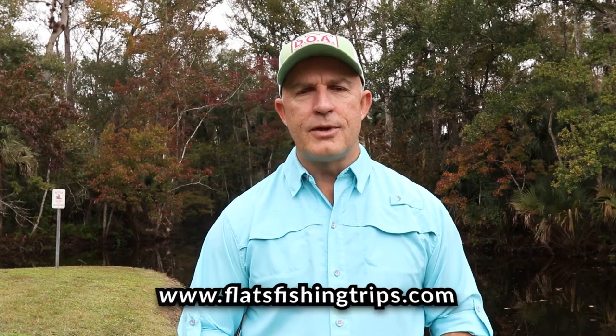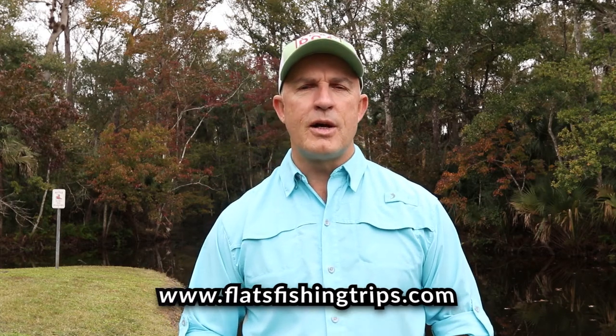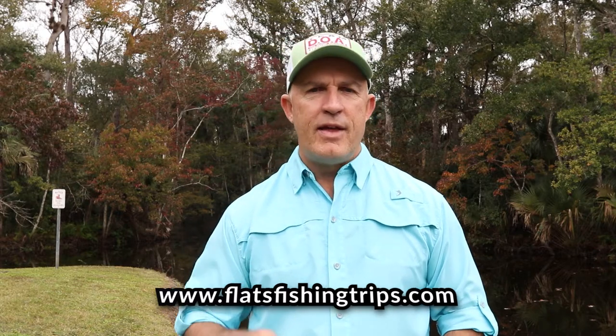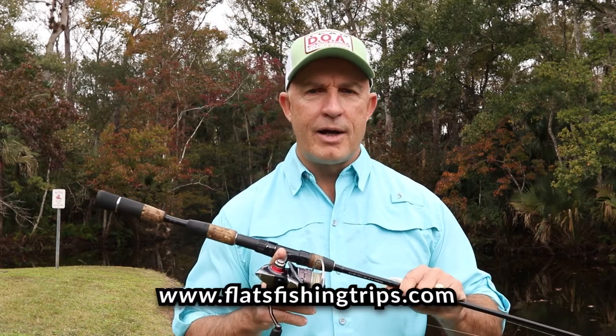Hey, this is Captain Chris Myers, Central Florida Sight Fish and Charters. Today we're going to talk about what I think are the five most important casts that everybody fishing with a spinning rod and reel should know. If you only have one type of cast, you're really limiting yourself in the fish that you can target. Not all fishing situations are the same, and you never know what opportunities you might come across — and you'd be ashamed not to be able to make a cast that could catch you the fish of a lifetime.